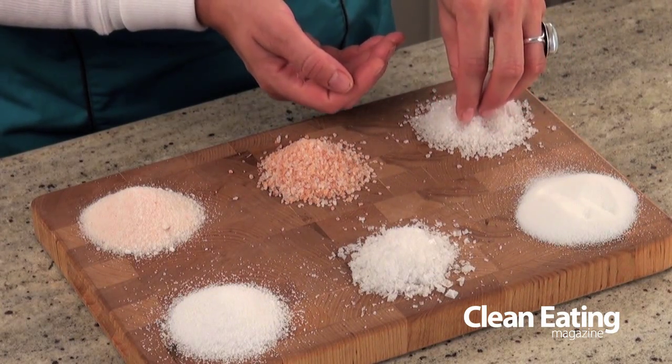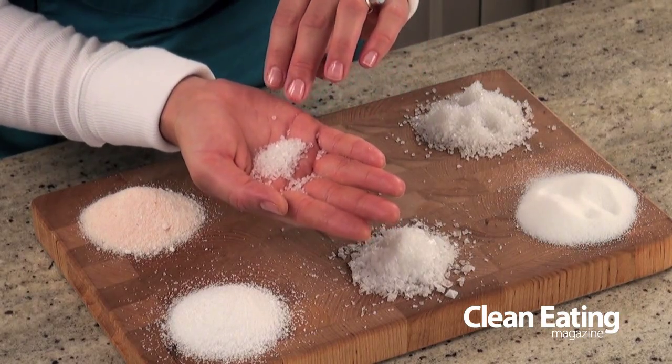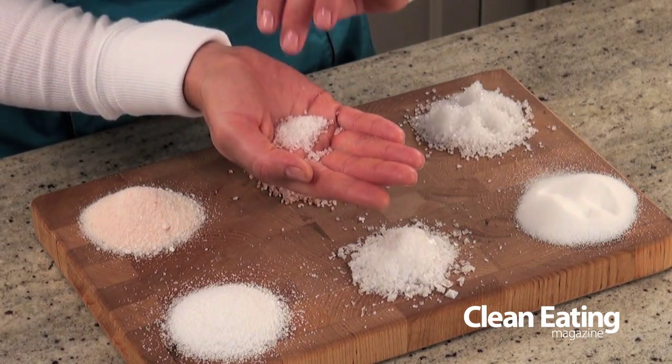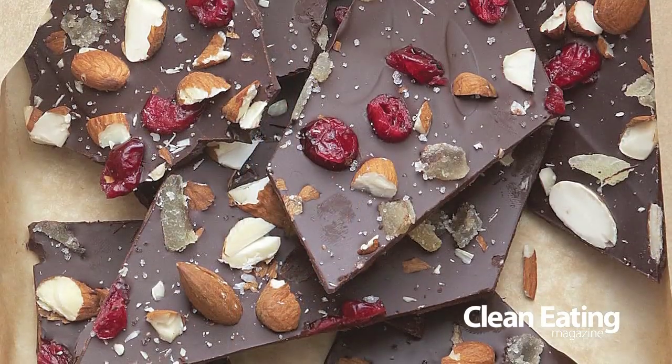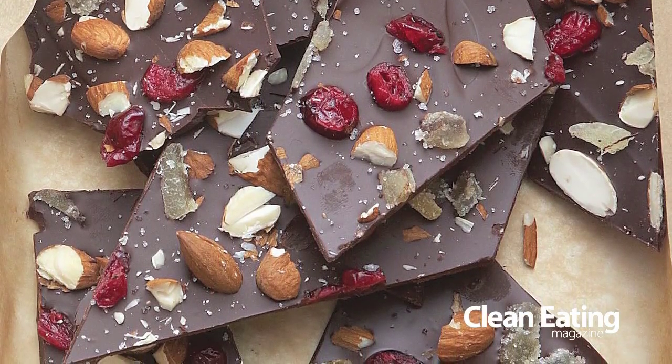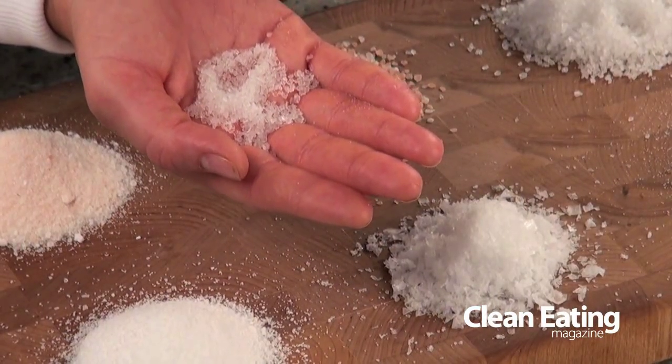This is a beautiful coarse sea salt and you can see all the beautiful flakes here. This is perfect to put in your salt grinder and you can grind it up into nice fine pieces. You can also buy fine sea salt as well, which you can just use with a measuring spoon or pinch it with your fingers.